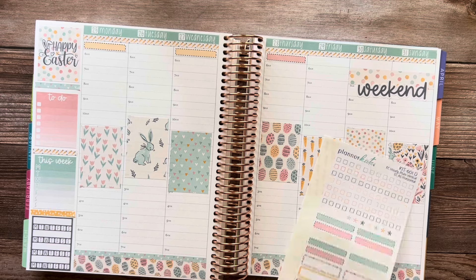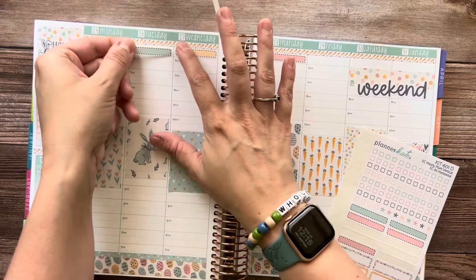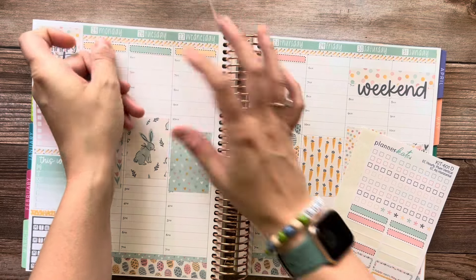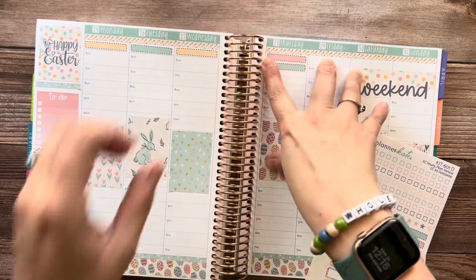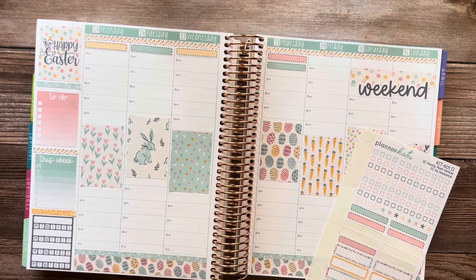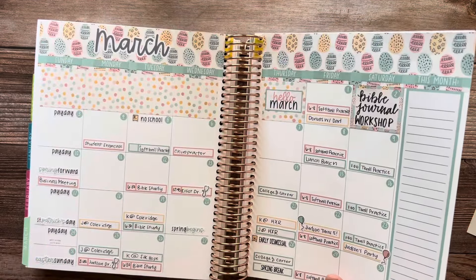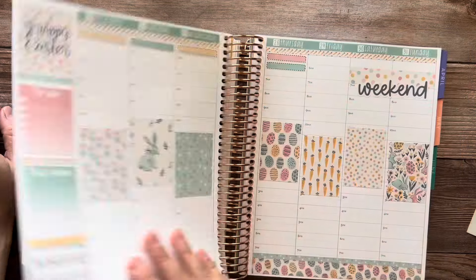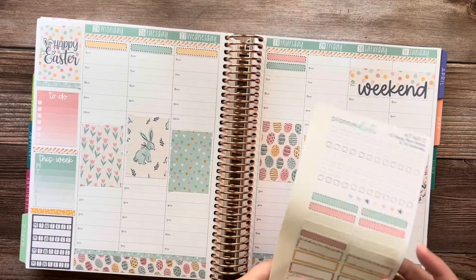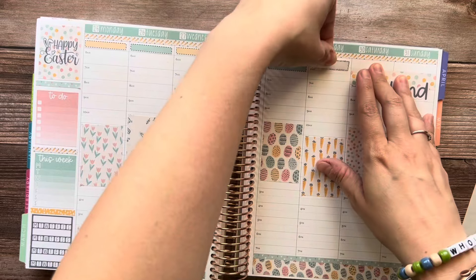Videos will be Tuesday and Thursday. I kind of moved my Friday video to Thursday, and I kind of like it better, so that's what I'm going with for now. And then Friday starts spring break for everyone, so I'll put that up here.